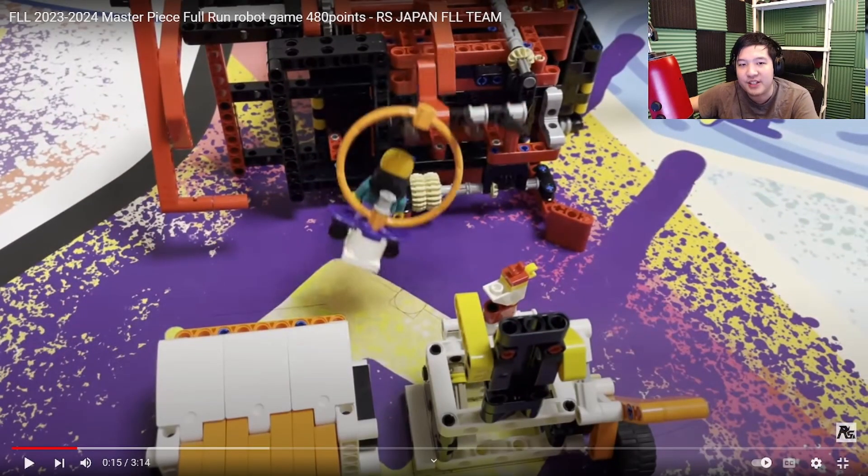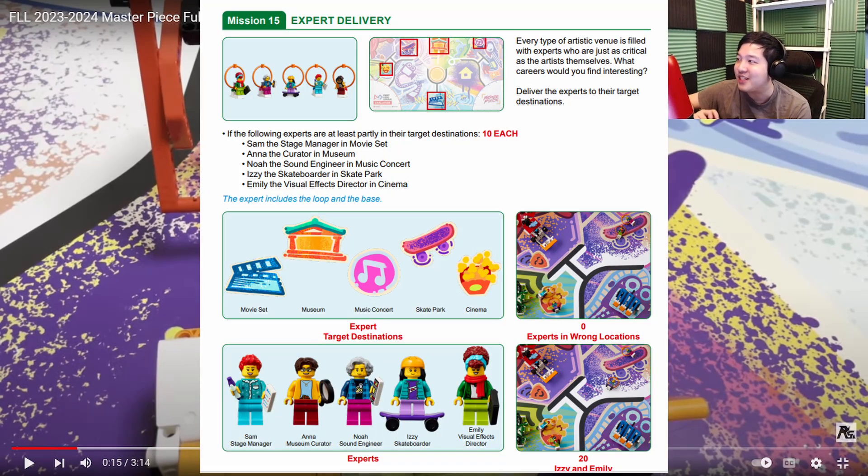I want to start off by talking about what a program that goes first should do. And this team, RS Japan, got it right. Programs that go first should pick up the things that your later programs use. In this case, it's the experts — and here they are.